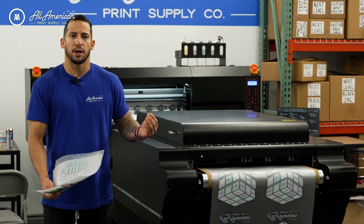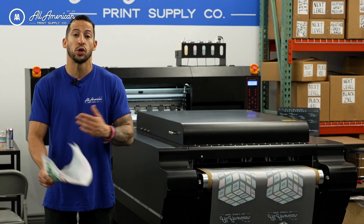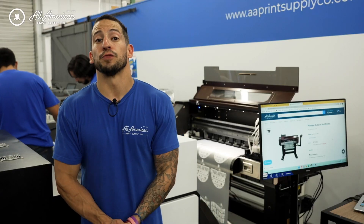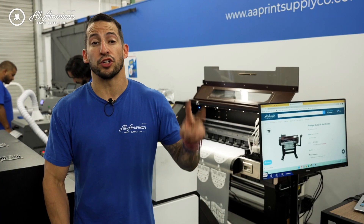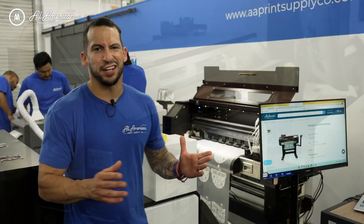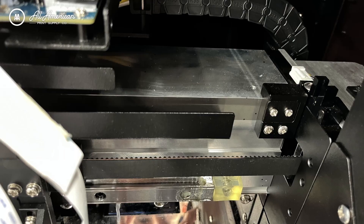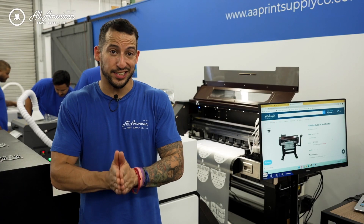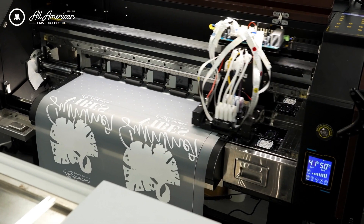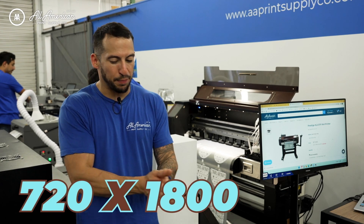One thing to be concerned about when going with an imported option is definitely warranty and support — these are things you're going to want if you're building your business with this equipment. So what's great about the latest offering in the Prestige direct-to-film line? First, take control of your production speed by running dual Epson i3200 printheads under the hood. And if we look at this compact design, it's relatively unheard of for a printer to have two heads. Next up, there's a head strike sensor — if there is any incidental contact, production will halt, which is a great way to prevent any possible damage to the internals of the printer. And lastly, you can enjoy high-resolution prints with an output of 720x1800 DPI.